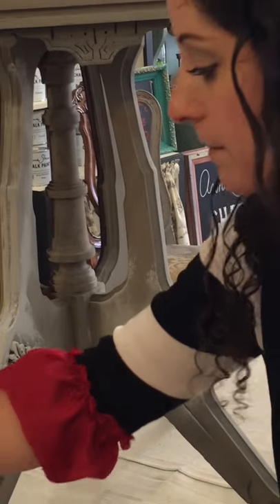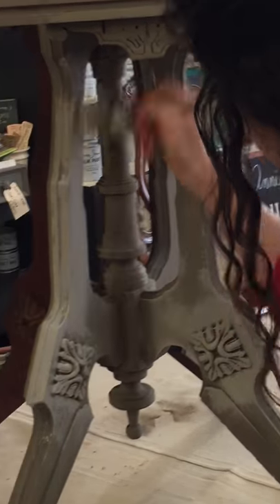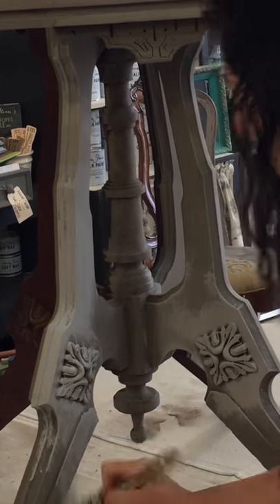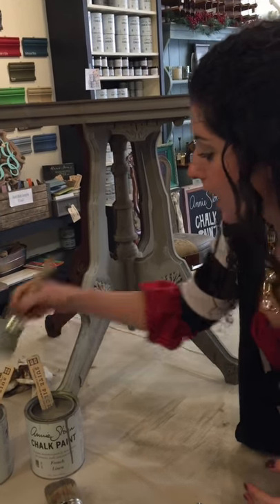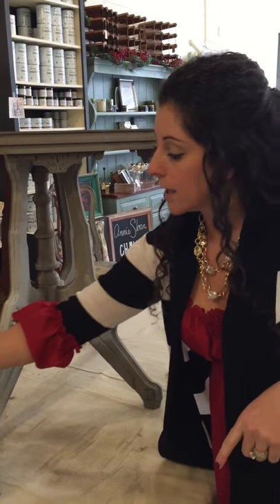I'm creating a lot of depth and dimension with the two colors — it's so super simple. So when I'm done with this, I'll just take a little bit of sandpaper and rough up the edges, add my marble top, and throw a quick coat of clear wax — which you should know how to do by now — and I'll be done. And that's it. So simple.